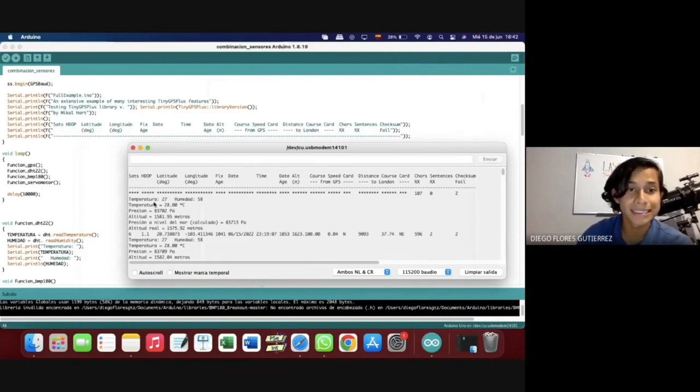In the Arduino, you can see the temperature, humidity, pressure, the altitude, and in this case for the GPS, you have the longitude and the latitude.